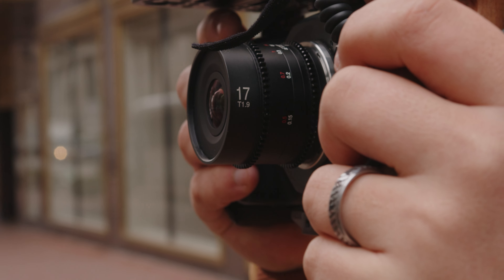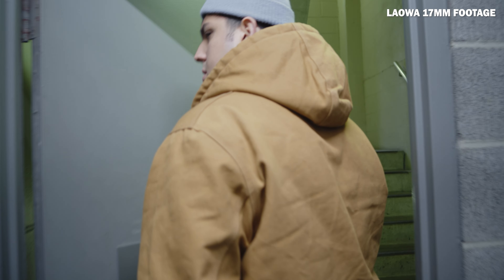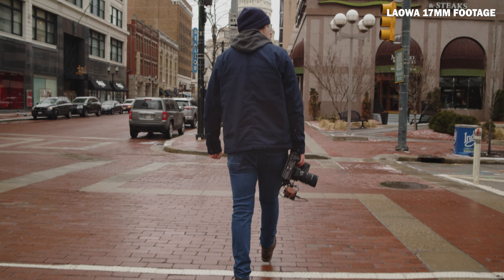Today we're talking about this Laowa 17mm T1.9 Cine lens that Laowa has just released. Really excited to talk about it, but this isn't even the right setting for a lens review.